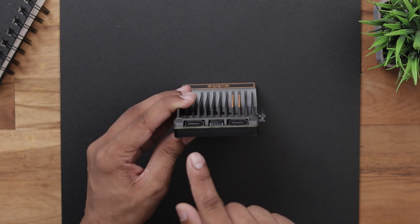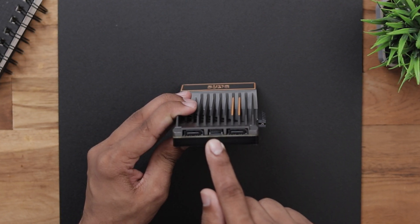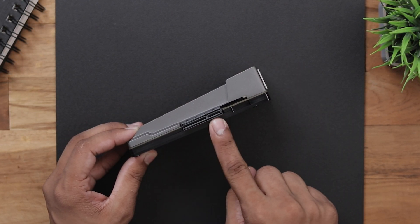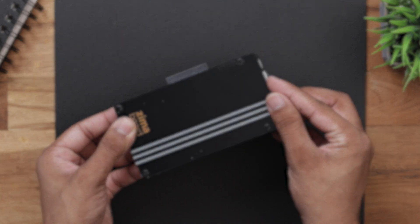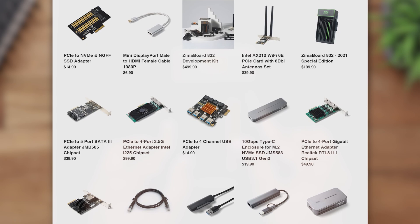Turning around the back we have 2 SATA ports and another port in the middle to power the SATA devices. And then we have a dedicated PCIe X4 slot, where you can attach a lot of modules that they provide on their website to create different kinds of projects.